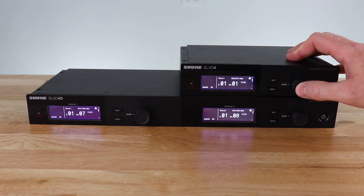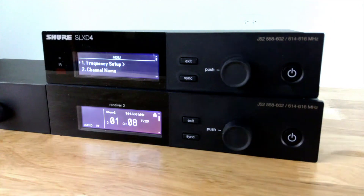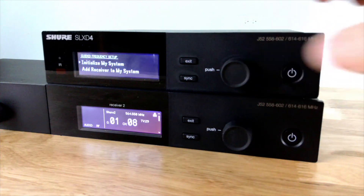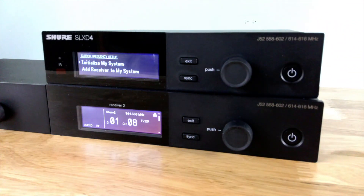We're going to press the multi-function knob and go to frequency setup. I'm going to choose a guided frequency setup wizard, then choose 'initialize my system' since this is the first time we are setting up the system.